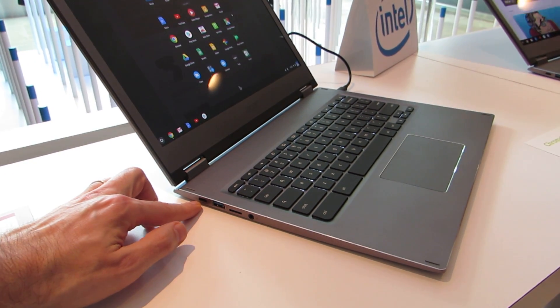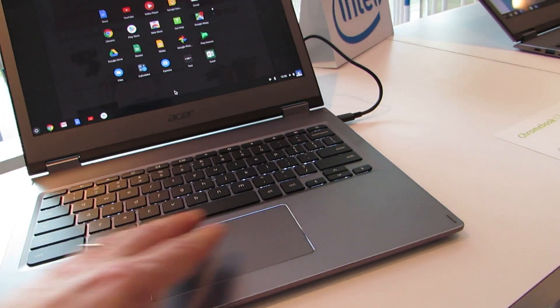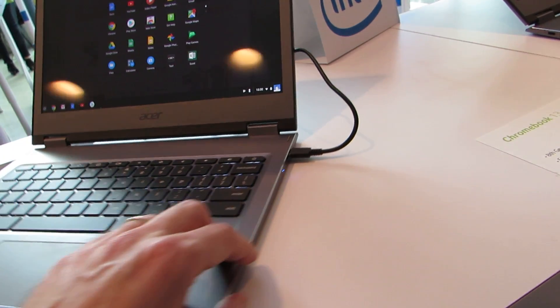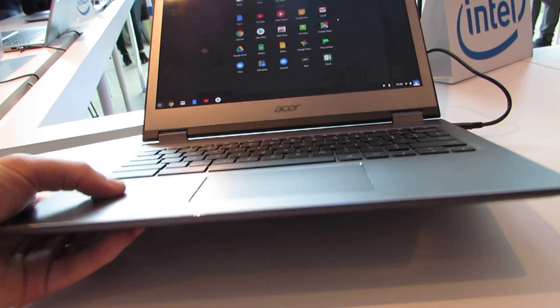We've got a USB Type-C port, USB Type-A 3.0, microSD card slot, and headset jack, plus a fairly decent touchpad below a backlit keyboard. There's another USB Type-C port on the other side, which is also used for charging.